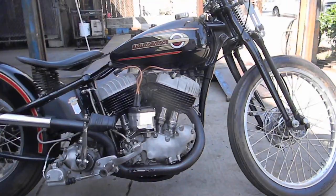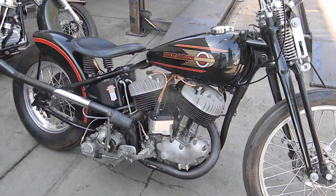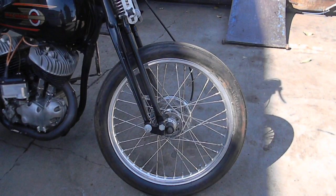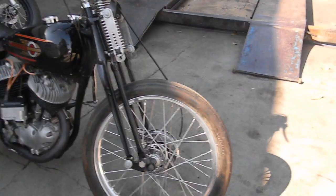It's a '37 UL, the L-frame, it's an 84-inch stroker motor. Starting at the front, the early Akrons are from the 80s — 160-21 with a 275 Firestone, Starhub drum brake. It has a European VL-type Springer.